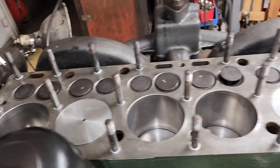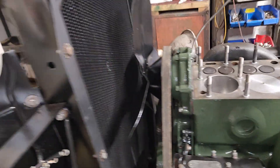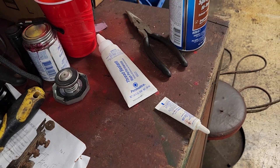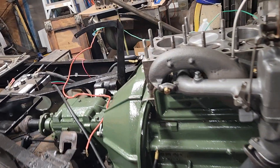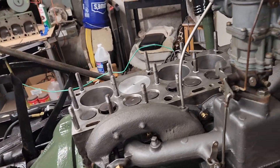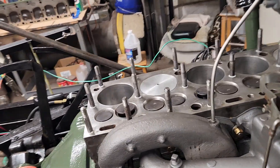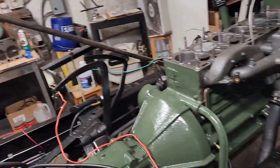This sealant is kind of interesting. I did an experiment — I put some on this table here and left it overnight, and it never dried up. But I put a nut and a bolt with some of it together and left it overnight, and I had to take a wrench to get them apart. I thought that was kind of cool.